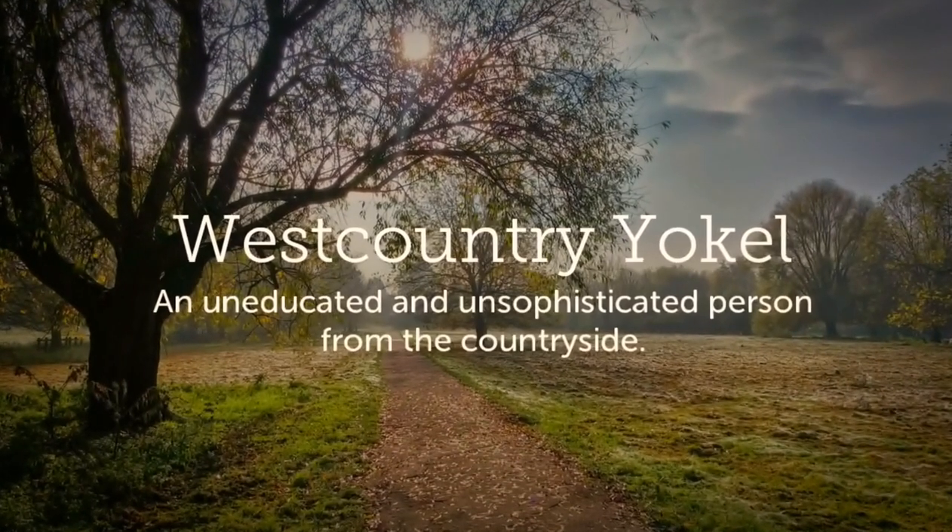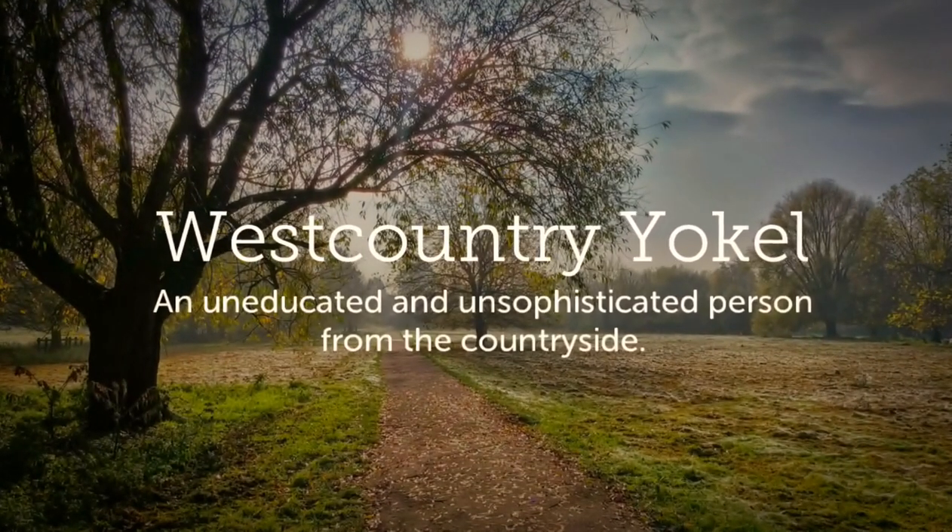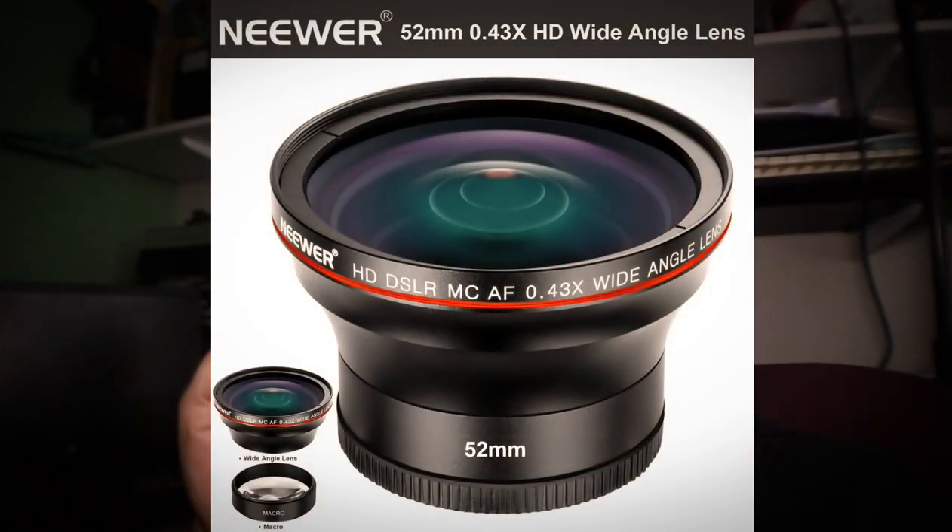Hello guys, how are we? I'm trying out some more stuff again today. I've got a nice little wide angle lens I'm trying out today - this is on the G5. How are we doing? Hope you've had a good week. Let me show you what I'm up to.